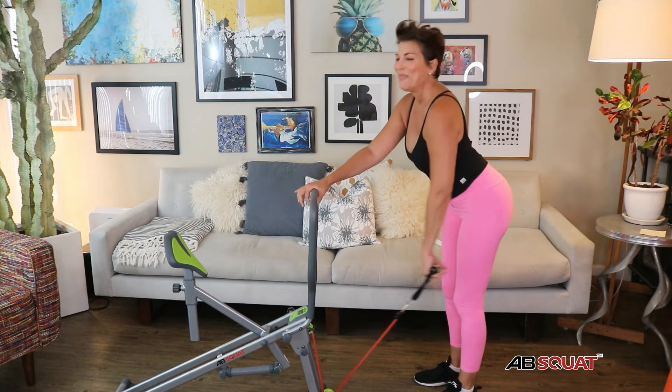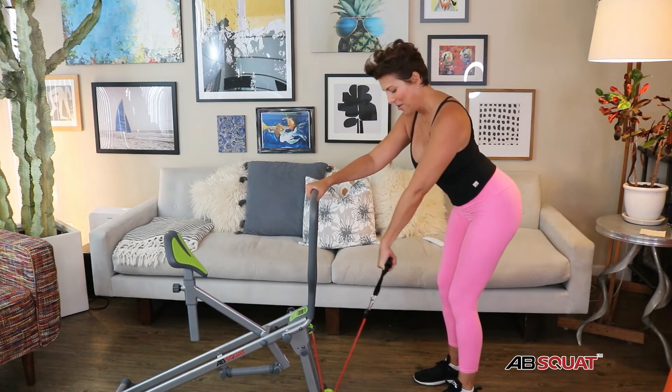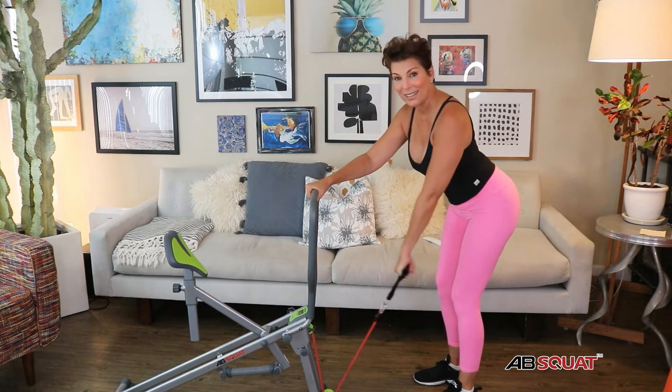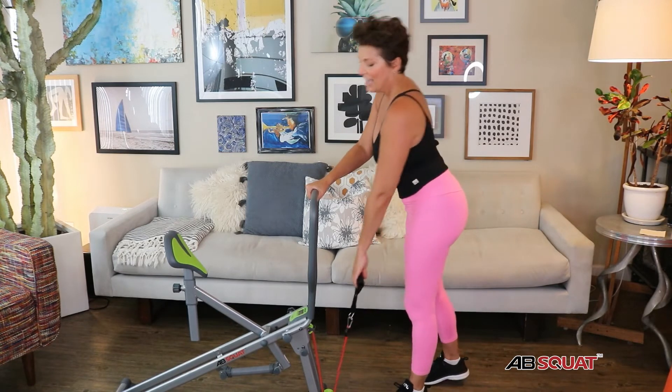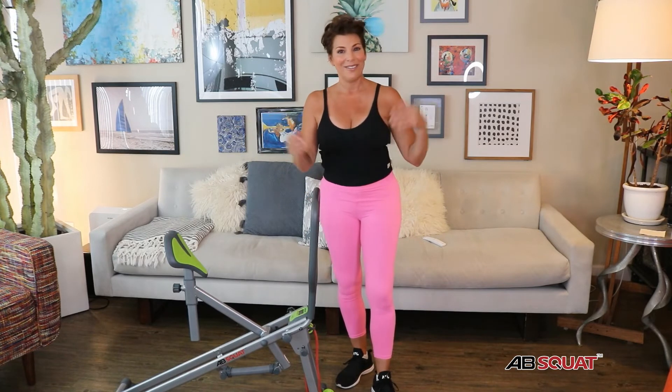We think of this as being an abdominal, glute, and leg exercise machine — however, there's more. We also have this resistance band, so we've got some resistance training we can do as well. All kinds of great exercises — if I want to get into my shoulders, I can do some step-aways and lift.